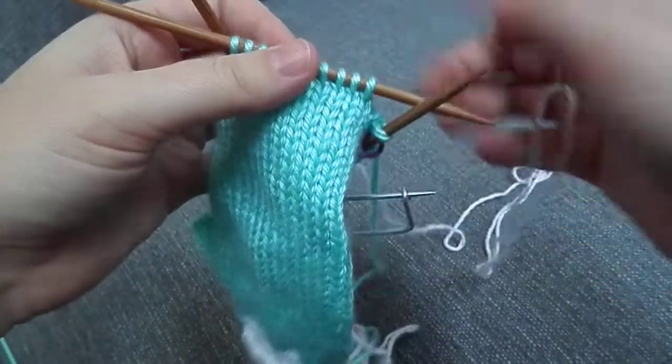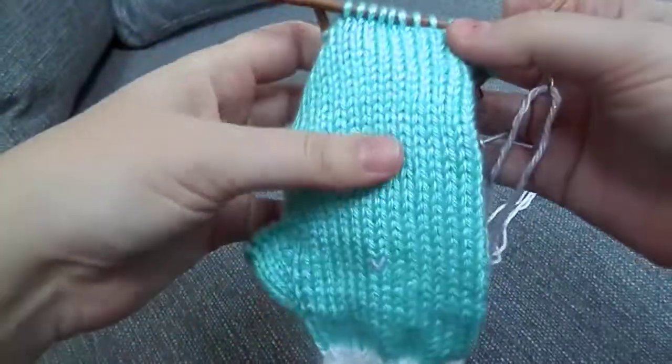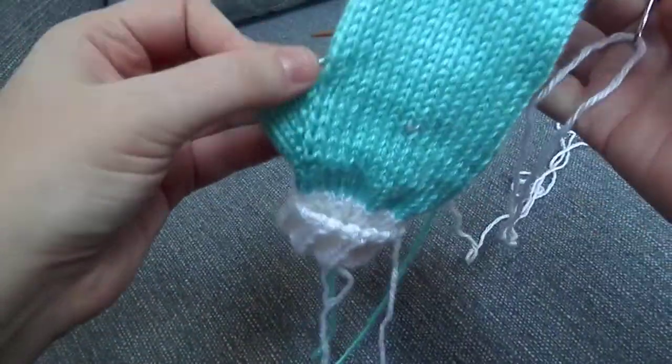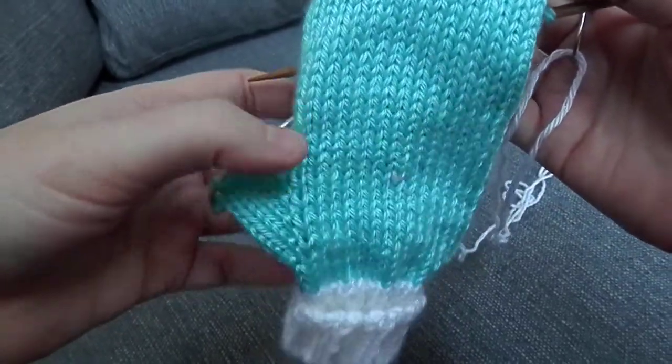Hi everyone, I'm Ruth from Red Mitten Designs and today I'm going to be showing you how to do the duplicate stitch. I'm doing these on the Frozen Snow Queen Mittens. You can find the pattern in my Ravelry store if you're interested.